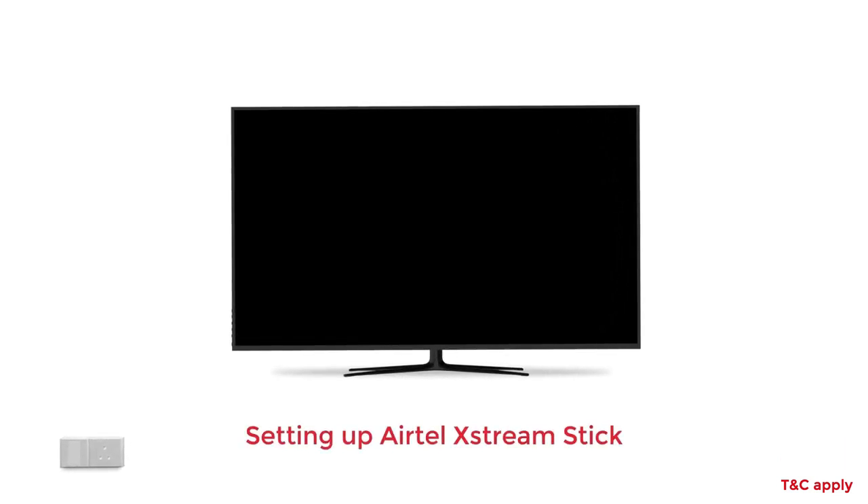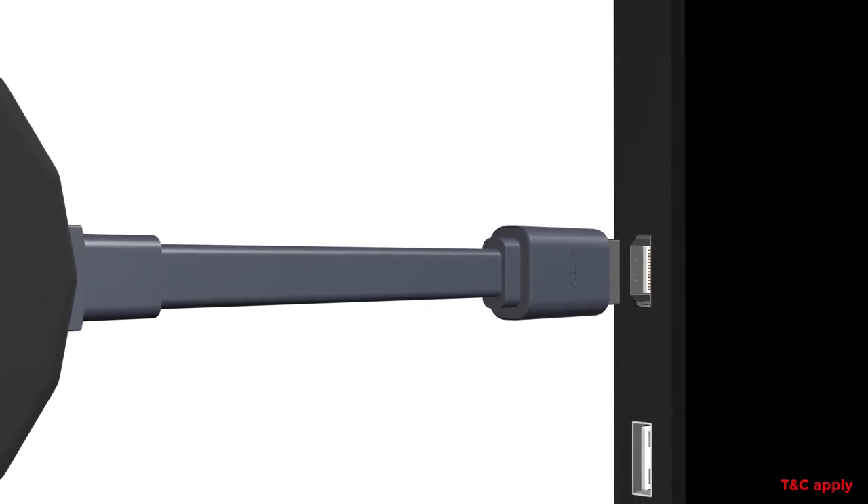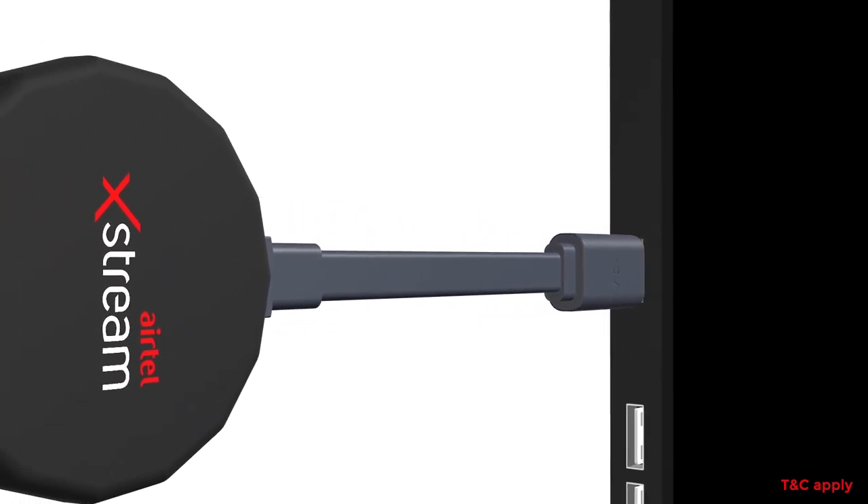Here's a quick guide to help you set up your Airtel Xtreme Smart Stick. Start by plugging in your Airtel Xtreme Stick into the HDMI port of your TV.